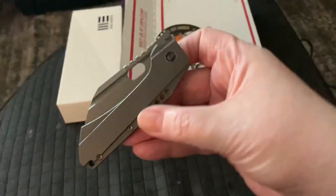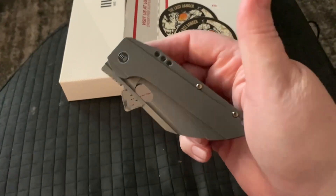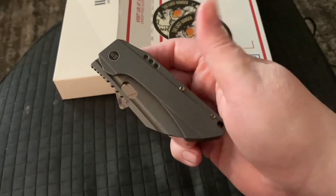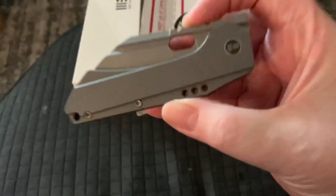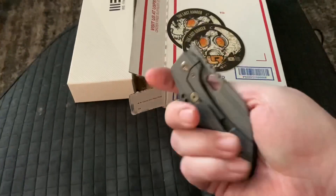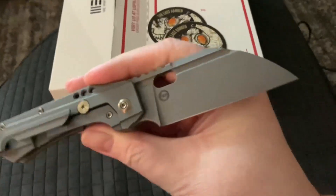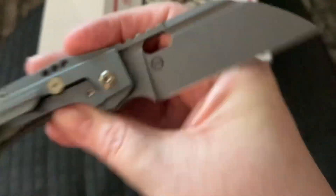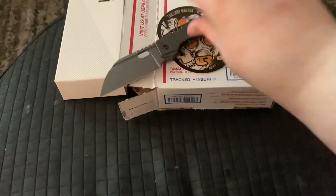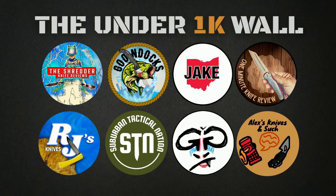Anyway, the next knife will be the Acumen from Suncut — I'm truly looking forward to that. So say goodbye to the Roxy 3 by We Knives. I don't remember who designed it but you can see it if it focuses.